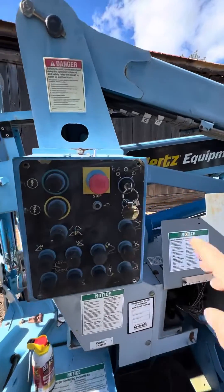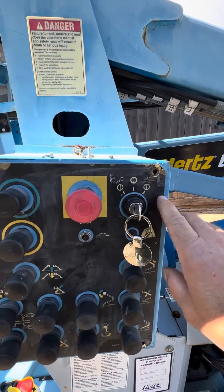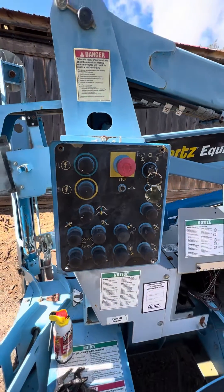Every time you turn the key on to the platform position, it would just beep, beep, beep. So I did some troubleshooting.